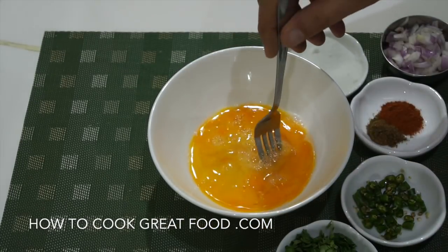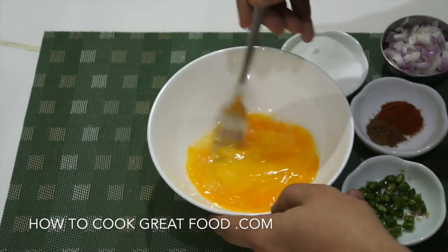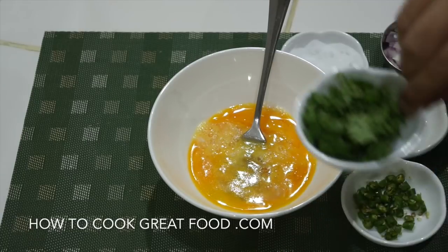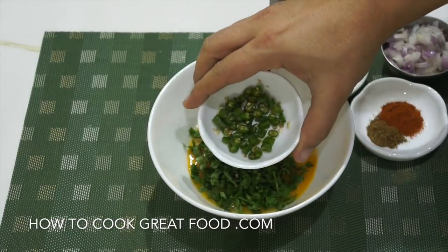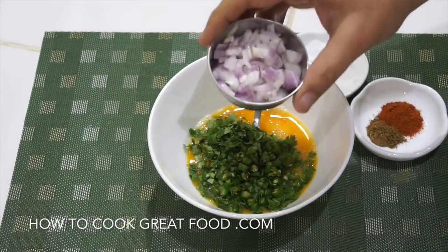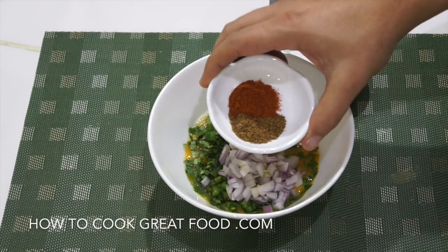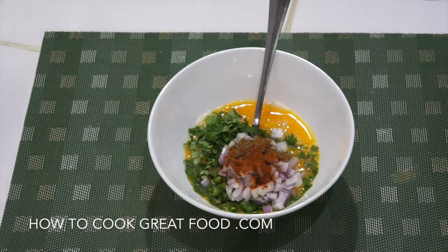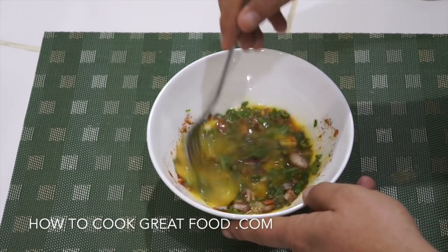Let's get started. I've got three eggs here — you could use more, but I'm just using three. We're going to put in there some salt, some fresh cilantro or coriander, fresh green chili, some chopped onion, and here I've got about equal parts of chili powder and garam masala powder. In they go — give this a mix to make a really simple omelette.